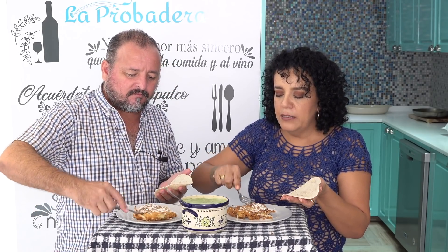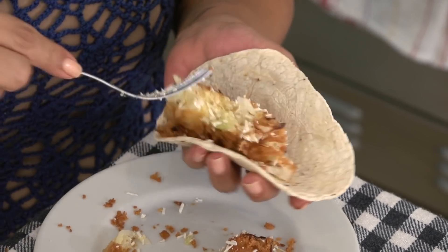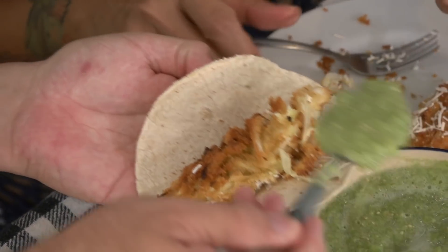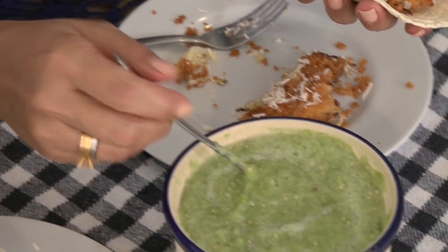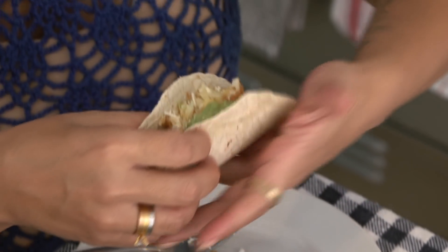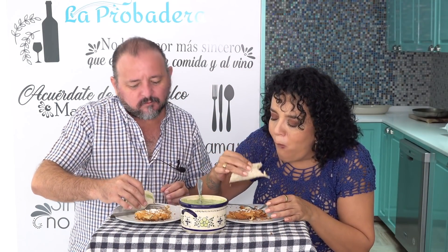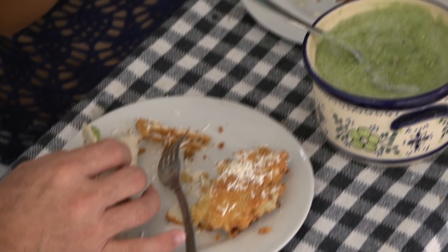You grab a piece of the cabbage, add some salsa, and if you want to add a bit of cheese — I added aged cheese, or whatever cheese you like, or none at all. With plenty of salsa. Since this is fried, a raw, fresh salsa goes perfectly with it. This is made from tomatillo. And that's your taco. No need for a piece of meat — we have the cabbage which is very nutritious, plus the protein from the egg, so it's all there. Another very economical dish for these times of crisis.